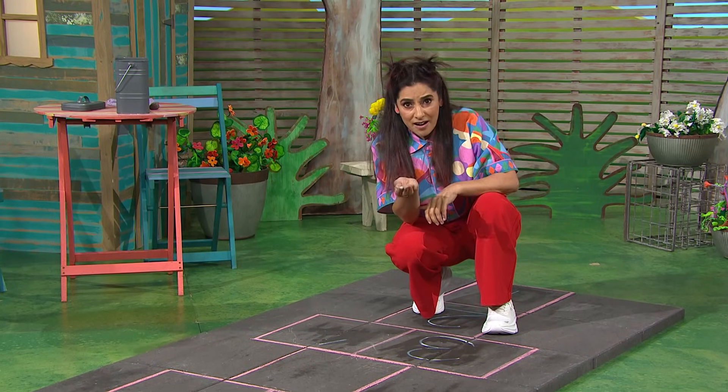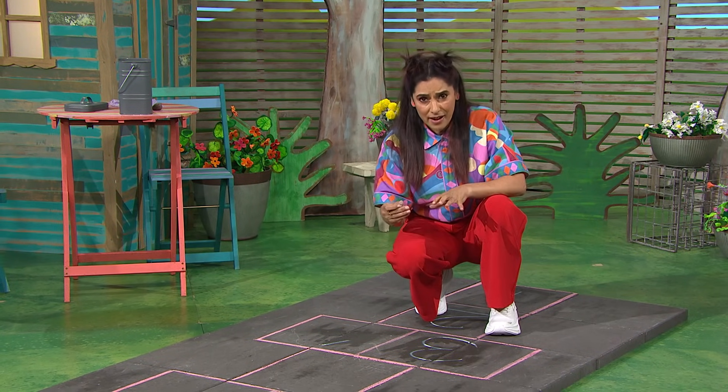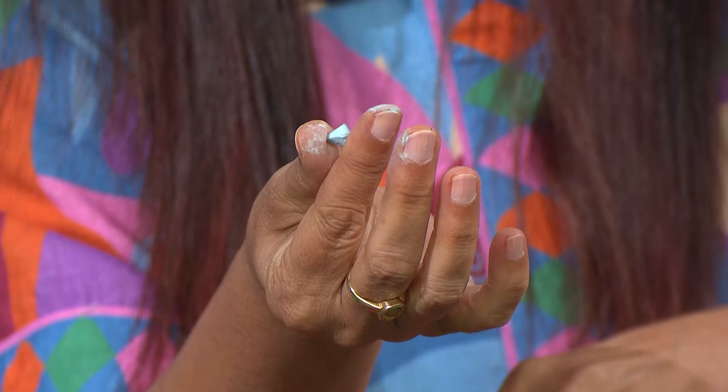I've spotted something. Chalk is hard and solid. And when I draw with it, it leaves a mark on the ground, but the stick of chalk gets smaller. Eventually, it disappears altogether. I have a question.